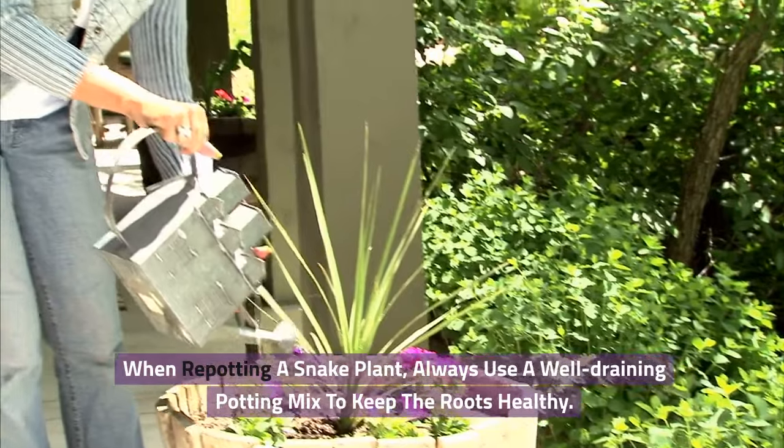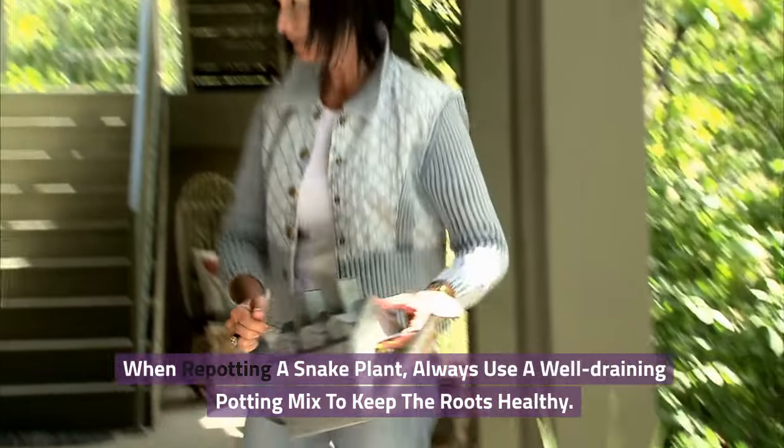When repotting a snake plant, always use a well-draining potting mix to keep the roots healthy.